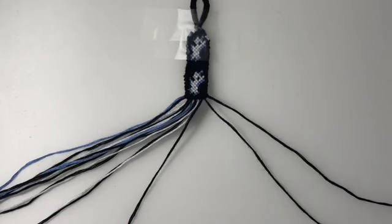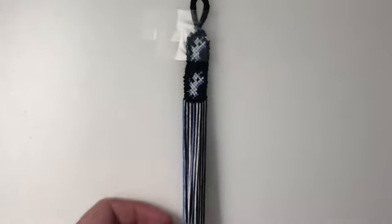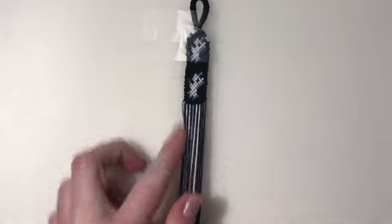So that was this unicorn bracelet — I hope you guys all enjoyed this! From here you can go ahead and just repeat the pattern from row one, and that is the bracelet. I love you guys, thank you for watching, and I'll see you guys next time. Goodbye!